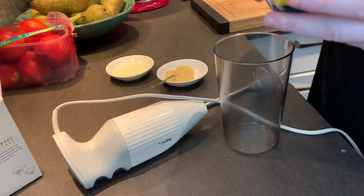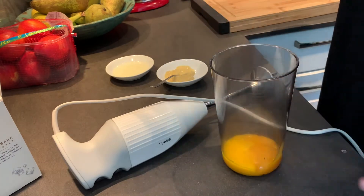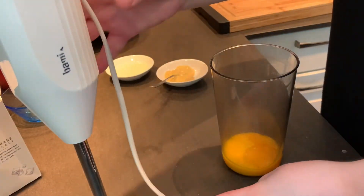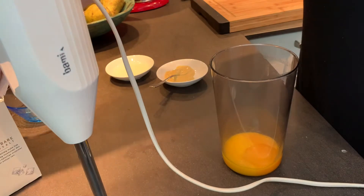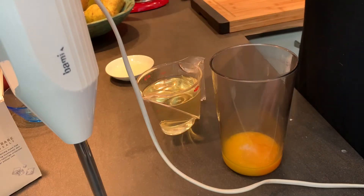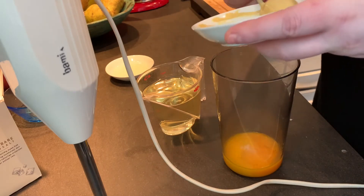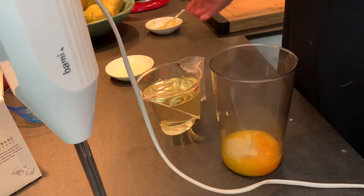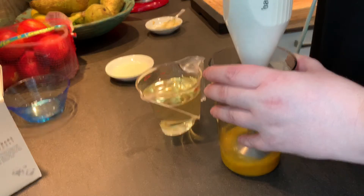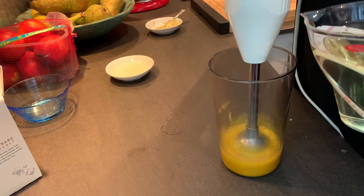For the mayo we need egg yolks — I have three here — and we're going to put these in a tall container because we're making this with a stick blender. Then we add just a pinch of salt, some oil, and a bit of mustard. I'm using Dijon mustard, about a good teaspoon. Then I'm going to put the stick blender in and start to add the oil in a slow, slow drizzle while we keep blending.